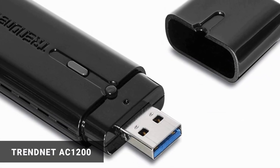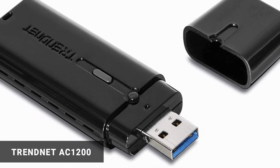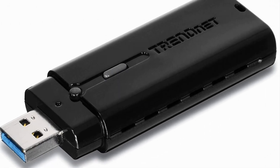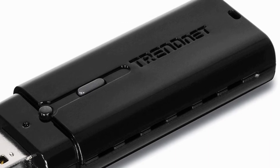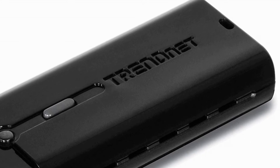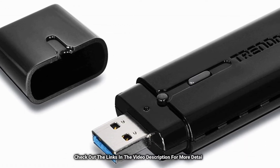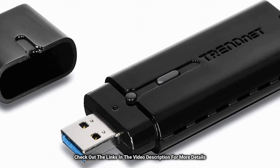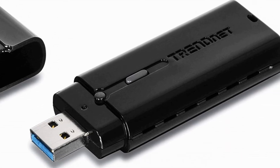TrendNet AC1200. This wireless USB adapter is a gateway to connect to the internet at a blazing speed. Its AC network is built with 802.11ac technology for online streaming of large HD video files at a super speed of about 867 megabytes per second, and an 802.11n technology with streams at about 300 megabytes per second. It is equipped with a USB 3.0 port which maintains a constant speed of 5 gigabytes per second and has a distance coverage of 300 meters outside and 100 meters indoors. The device status is shown by an LED light indicator on the device.